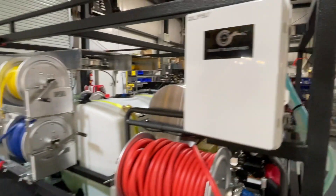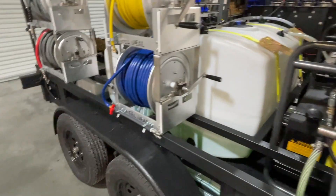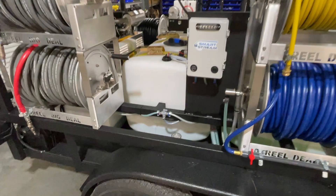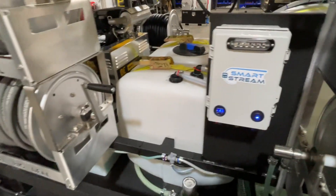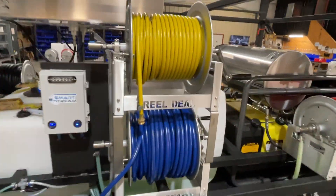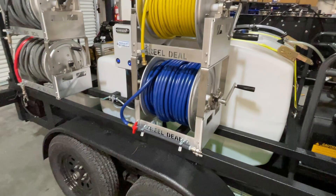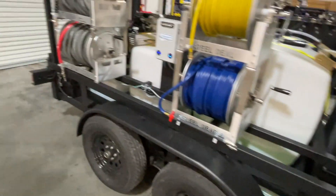He can control all of his chems from pretty far away with the remote — really cool. Water tank is winterized; I don't know that it really needed to be winterized because I think he's taking this southbound, but it is winterized nonetheless. Smart stream for his down streaming here, got a panel built out for that. He does have a window cleaning rig which we passed by a second ago, and that's going to be sending window cleaning water to that upper reel.